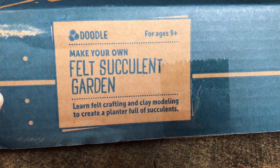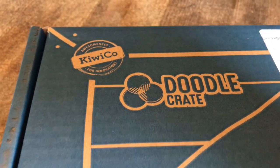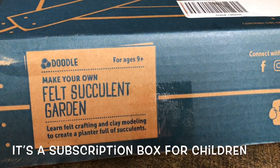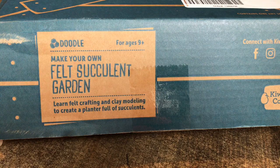Hey my beautiful friends! Thanks so much for tuning in. Today I wanted to show you what we got in the mail — we got our Doodle Crate by KiwiCo. I got a really good deal on a promotion so I jumped right on it. This one is a felt succulent garden, so I cannot wait to do this.